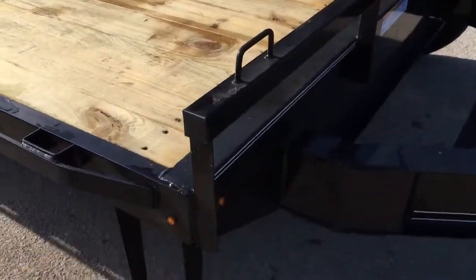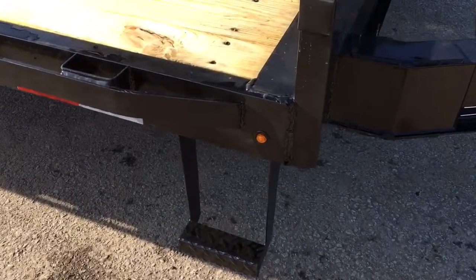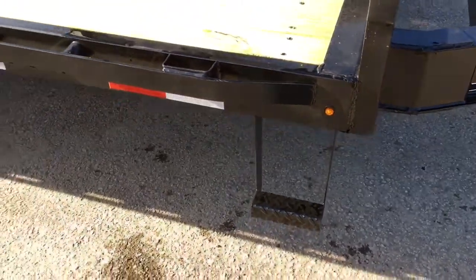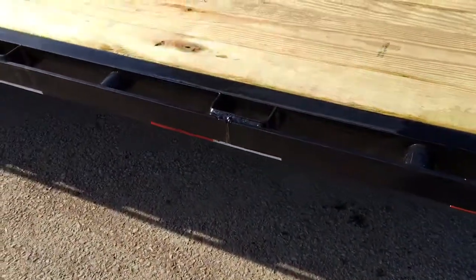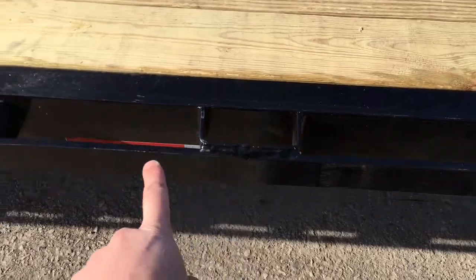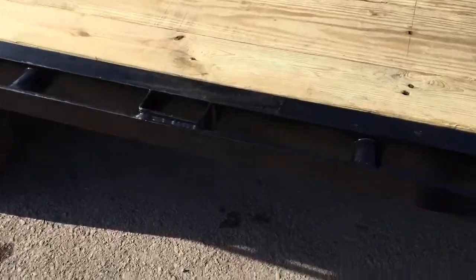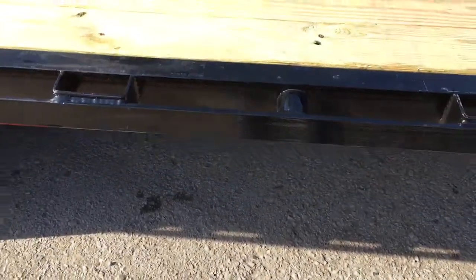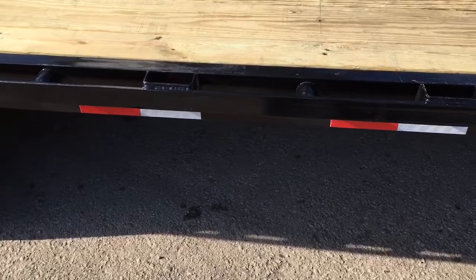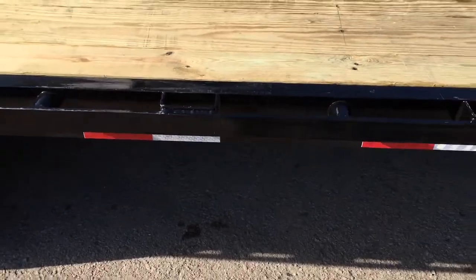The trailer is powder coated and they do a nice blast before powder coating. You've got your step-up handle, a front headache rack, and a side step. Lamar does the new bullet-style LED lights along the side. They've got chain spools or pipe spools, your stake pockets, and of course your rub rail. Lamar builds this trailer a little beefier than some while not being too overbuilt — they do a channel side rail, whereas many in the industry use an angle, fab side rail, or flat stock.